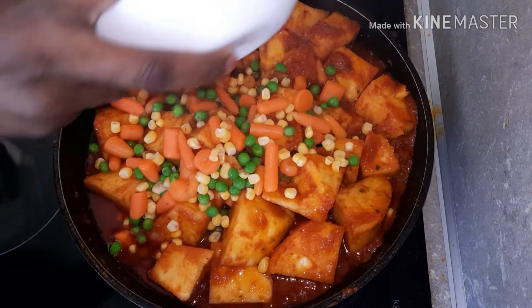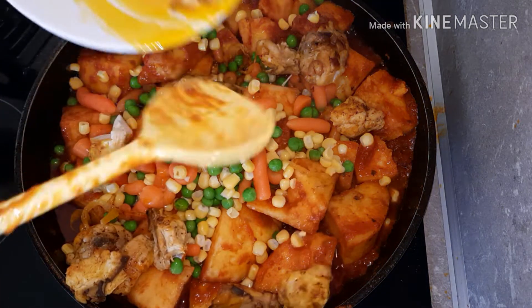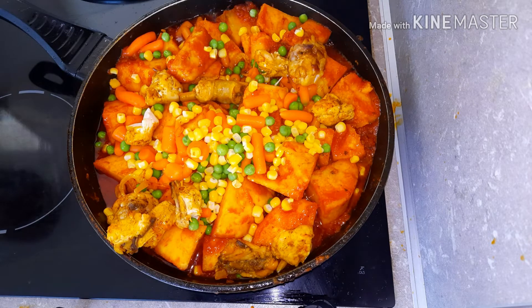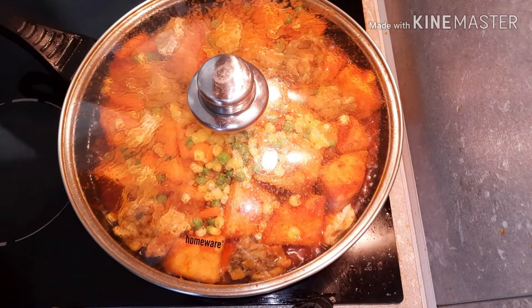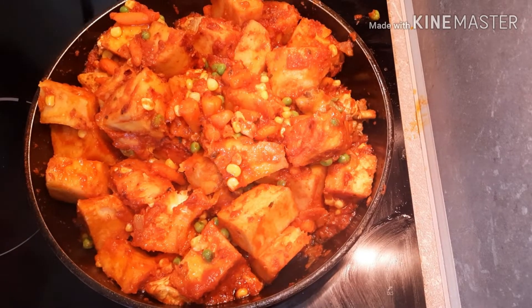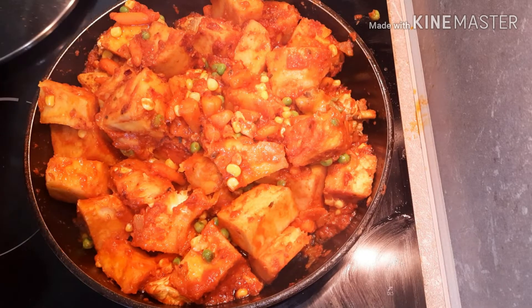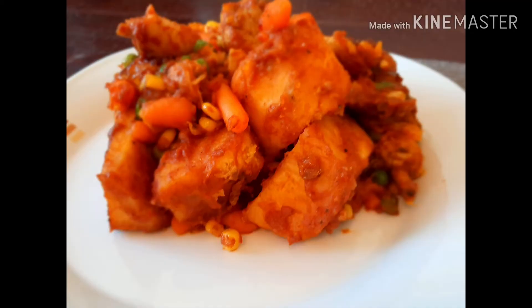So now you are going to add the mixed vegetables and the chicken. Cover the pot and cook for an extra 3 minutes. Now the yam is ready. Thank you for watching and please don't forget to give this video a thumbs up and also leave a comment down below. I will see you guys in my next video. I love you all.